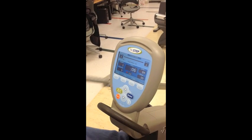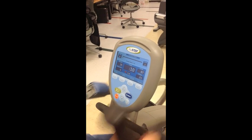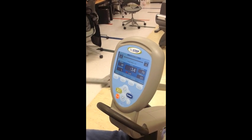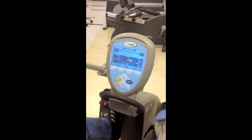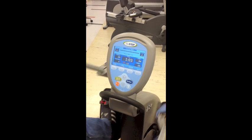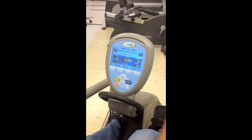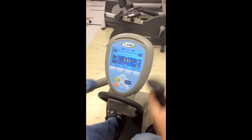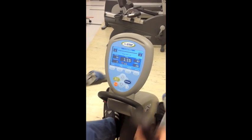Instruct the participant to try to reach 90 steps per minute. However, because we are using Constant Power, the individual can find a step rate that is comfortable for them. The most important part of the exercise test is that they keep a constant step rate. Once the participant has gone through one minute, we are going to start assessing heart rate for minute two and minute three of this stage.